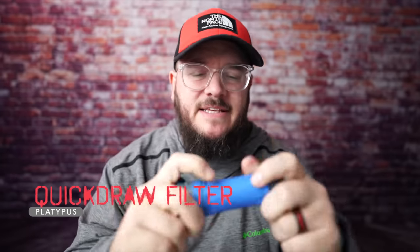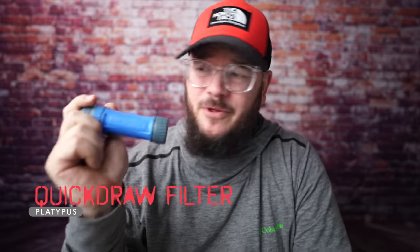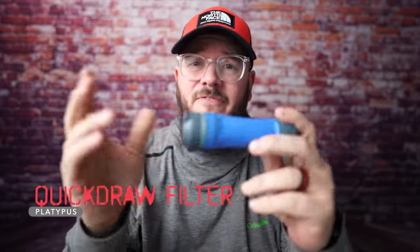Instead, I'm using the QuickDraw filter from Platypus, and I've already talked about this in a video or two. This thing is phenomenal — the flow rate is incredible. I love the end caps on it. It's lighter than the Sawyer Squeeze, which kind of blew my mind. It's also a little bit shorter and thinner than the Sawyer Squeeze. I'm going to need to use this a lot longer before I can give a full-scale review, but for right now this is definitely what I'm using instead. And while I love the Grail filter for everyday water filtering and drinking, for me I just don't like it for backpacking.